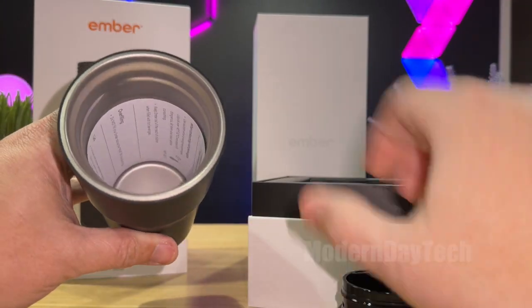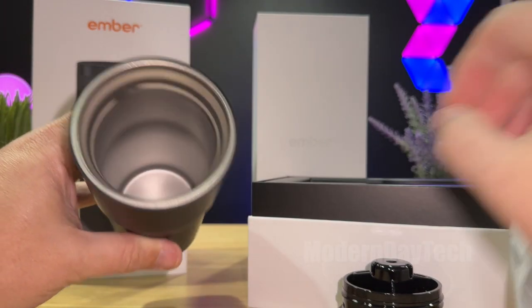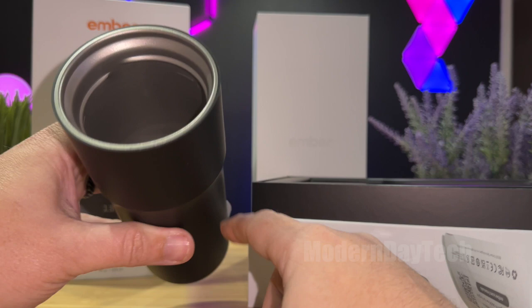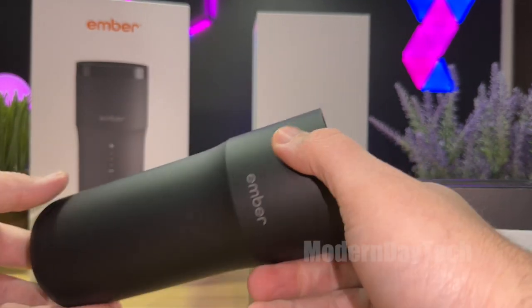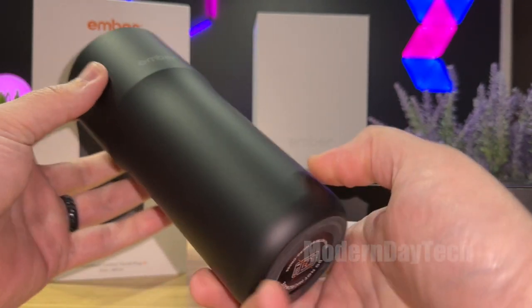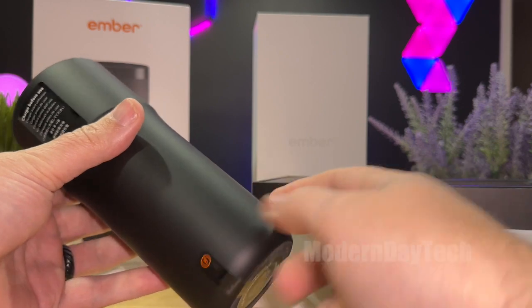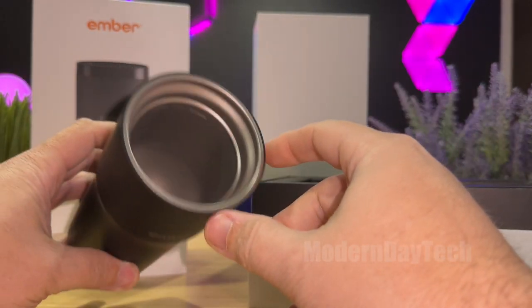Let's see what the inside looks like. There's the lid and I got some extra paperwork in here. You can see it's not the entire thing — it goes down to about here or so. I think it's only like 12 ounces. So even though this is bigger than 12 ounces, you have all the electronics and technology down here, so it doesn't fill up the entire thing.